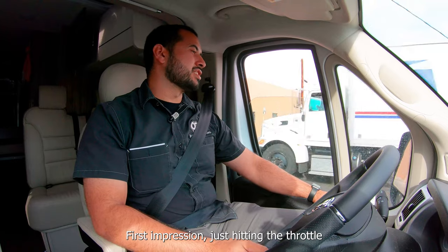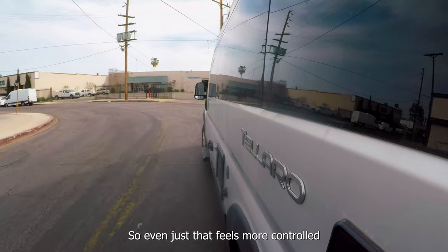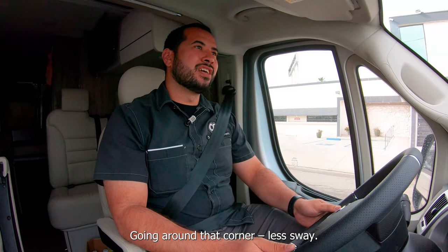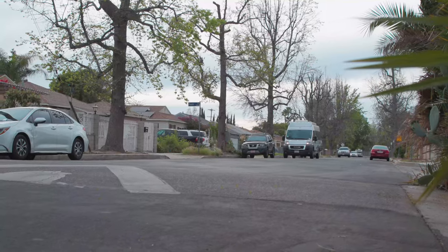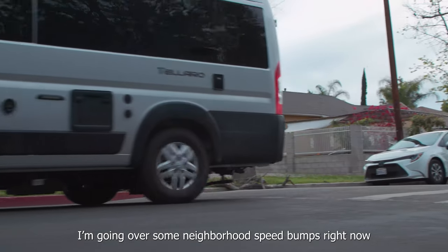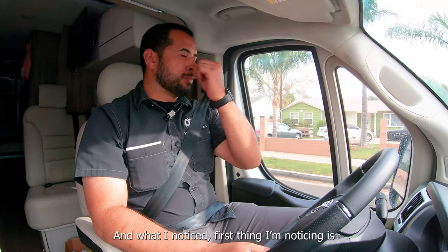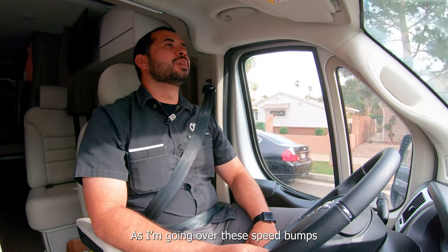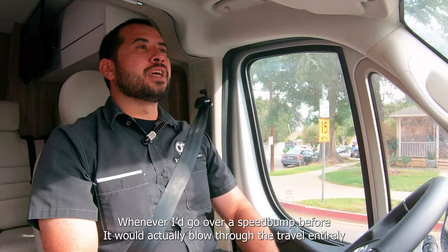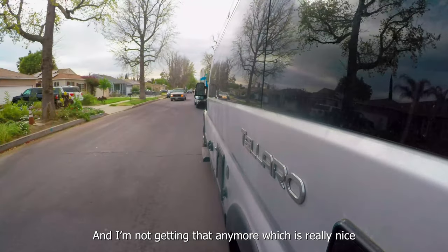First impression — just hitting the throttle, I don't feel the rear squatting as much, so even just that feels more controlled. Going around that corner, less sway. I'm going over some neighborhood speed bumps right now and the first thing I'm noticing is the rear suspension — whenever I would go over a speed bump before, it would actually blow through the travel entirely and I would feel it bottom in the rear. I'm not getting that anymore, which is really nice.